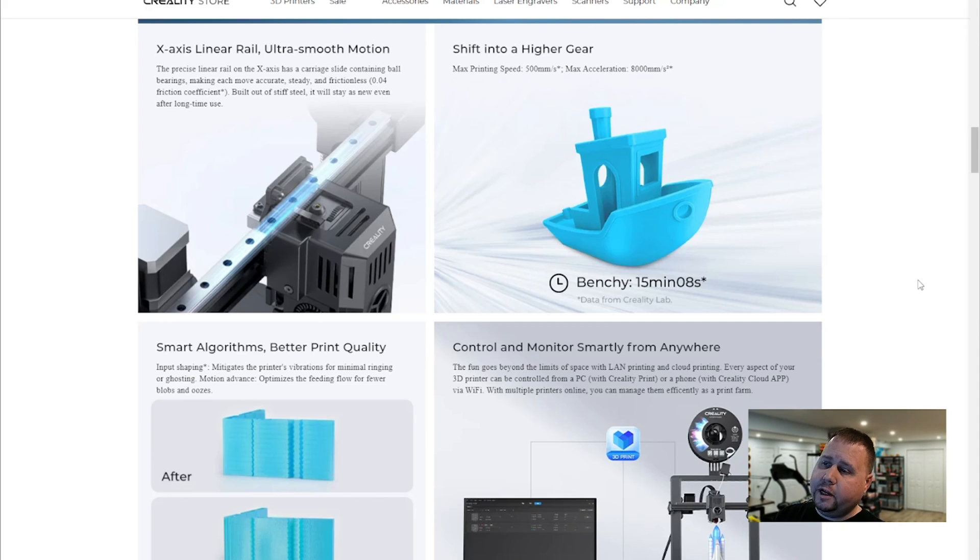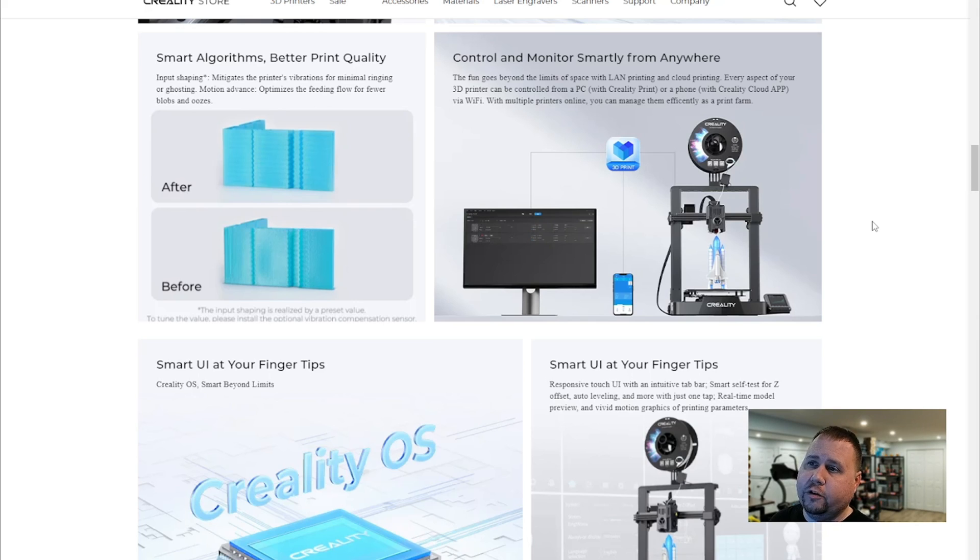It claims a Benchy print in 15 minutes — I printed the Benchy and you're going to see how it came out. Smart algorithms for better print quality: it's got input shaping, which mitigates the printer's vibrations for minimal ringing and ghosting, and motion advance, which optimizes the feeding flow for fewer blobs and oozes.